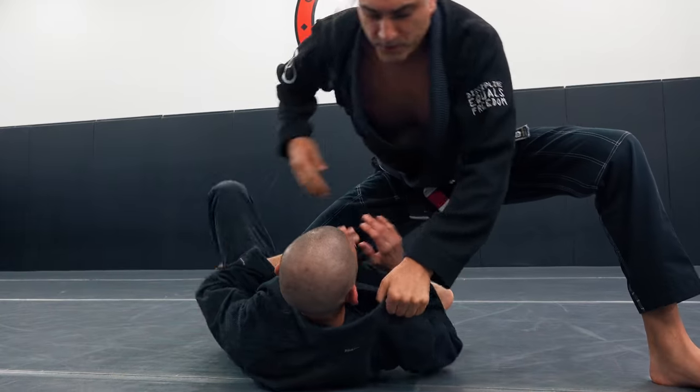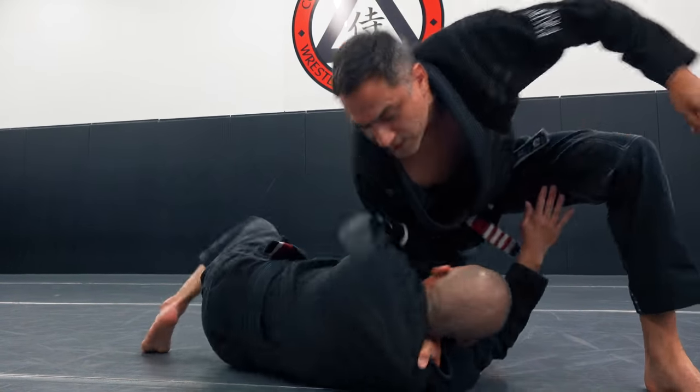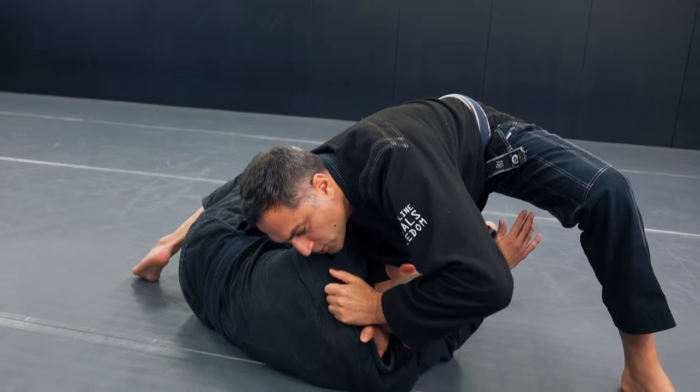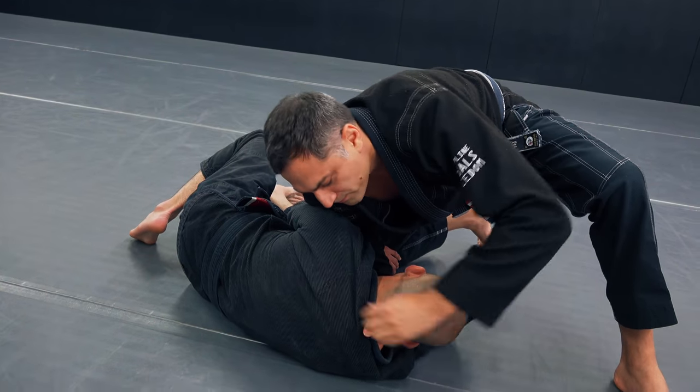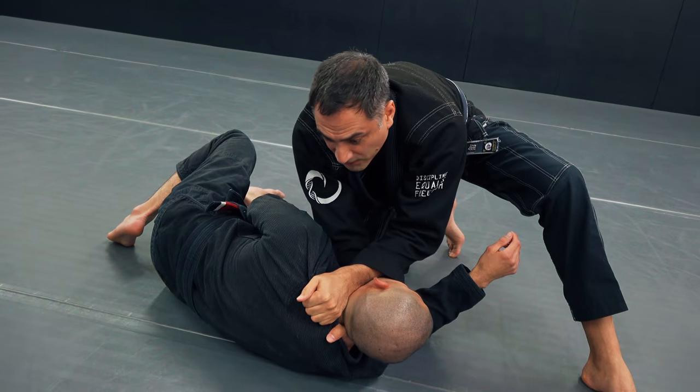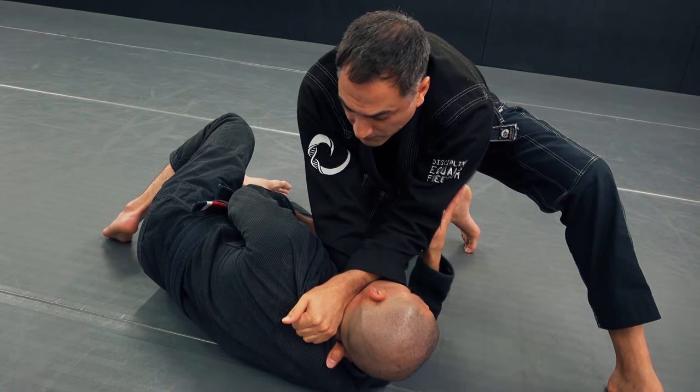So knee on belly position. I get really deep. He pushes that knee off and turns into me — that's what I want, it really helps you. Grab that ridge. Have your forearm start about the middle of his head and then circle it around so it's tight. Then come up with the wrist at the very end.